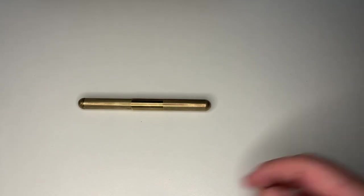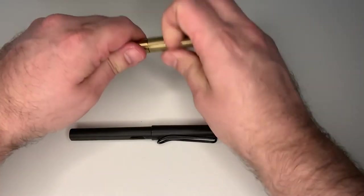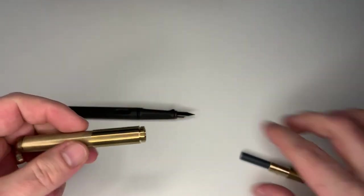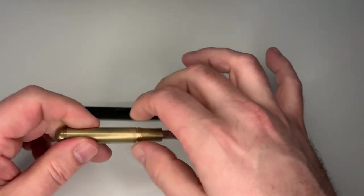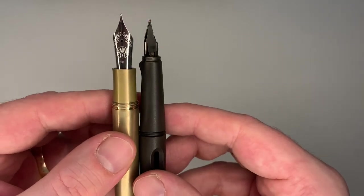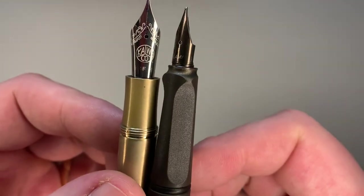Let's do a size comparison to my standard reference pen, a Lamy Safari. Capped and uncapped, you can see it's almost Lamy Safari-sized when you have the little insert in. Now let me remove the insert so you can see the pen in my preferred pocket pen setup — a really tiny pen, but with quite a beefy section and a quite large nib, which is fantastic.